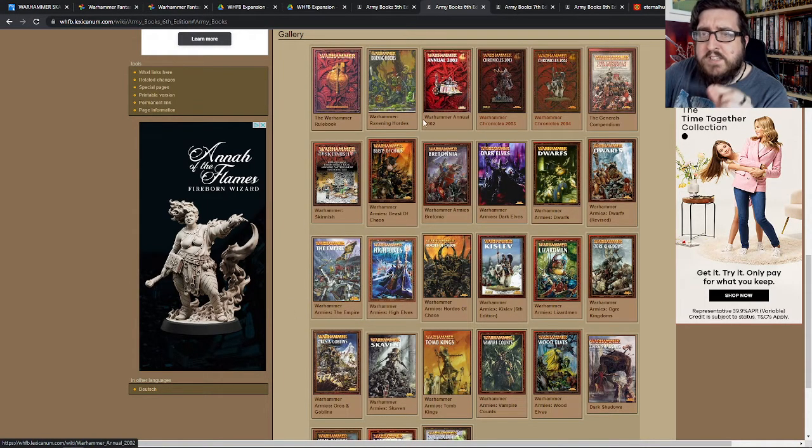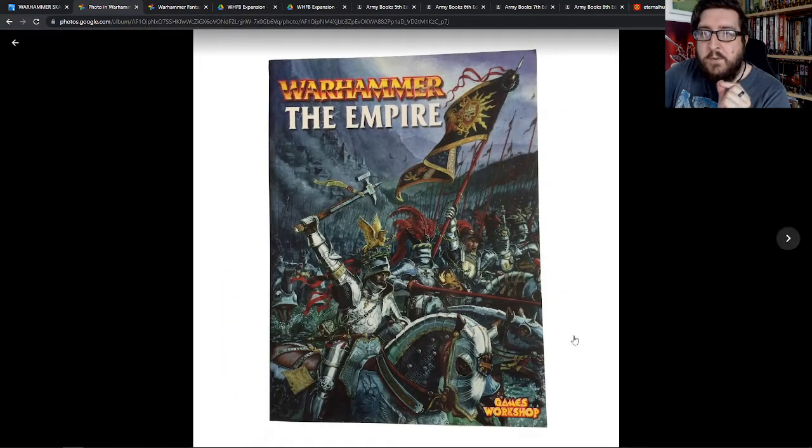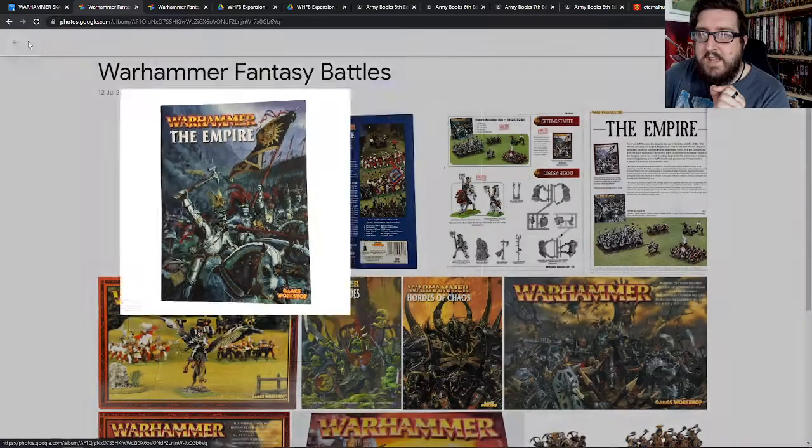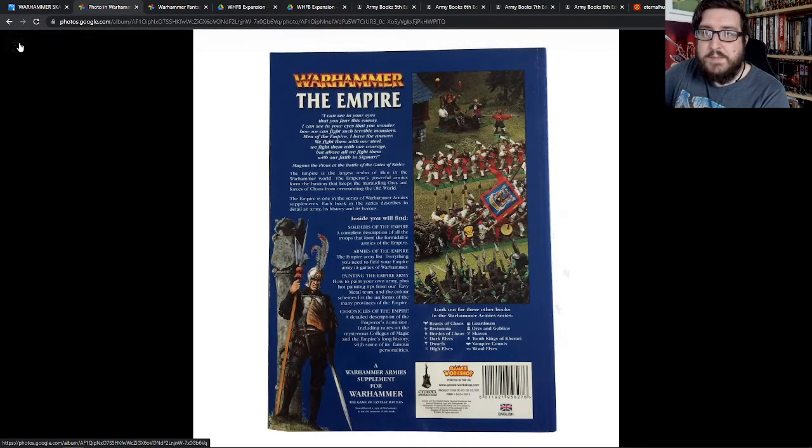The box set for this edition was actually Empire vs. Orcs, but I didn't get that because it was too expensive. So I had this army book which was leading the way for me, and it was a really awesome book — I really liked these books. I've got a whole bunch of them on the shelf behind me and I might flick through some of those in a different video, perhaps next week.